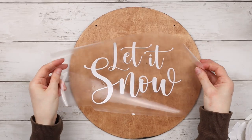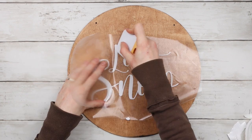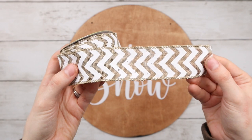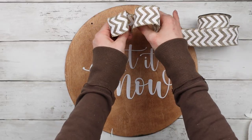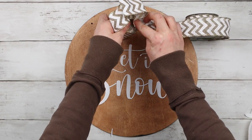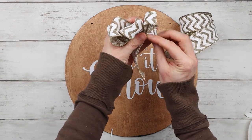I cut out this Let It Snow sticker with my Cricut, and I'm sticking it onto my sign. This burlap and white chevron patterned wired ribbon is from Dollar Tree, and I'm using it to make a bow for the top of the sign. I love that this ribbon is wired because it's so easy to bend it in place and keep its shape really well.